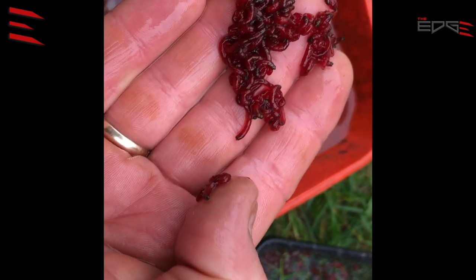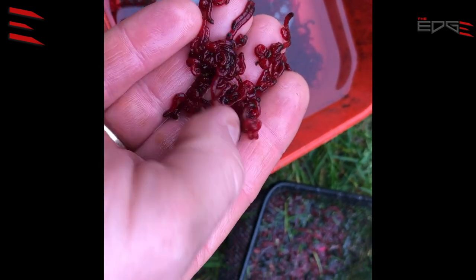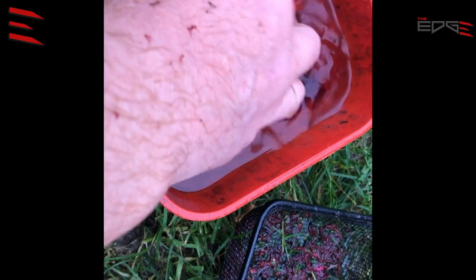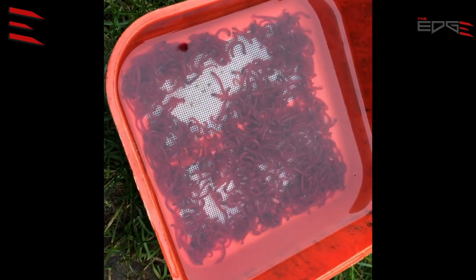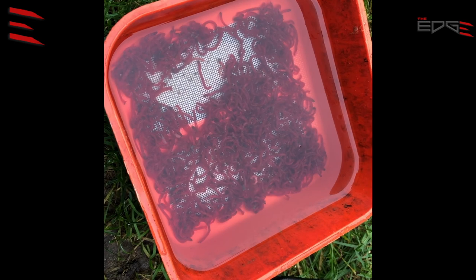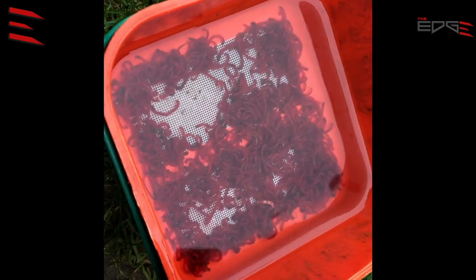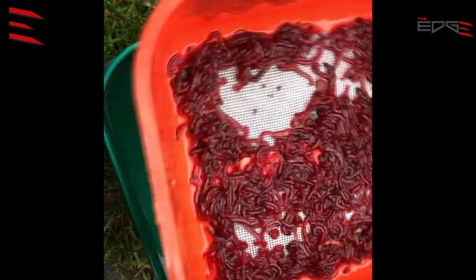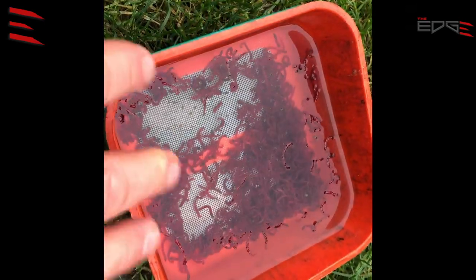Look how it looks — round shape, the bloodworm is moving, so it's a very good hookbait. This way I keep it on my peg, even on very warm days. I use this riddle and I like it because I can use it when the water stays hot.